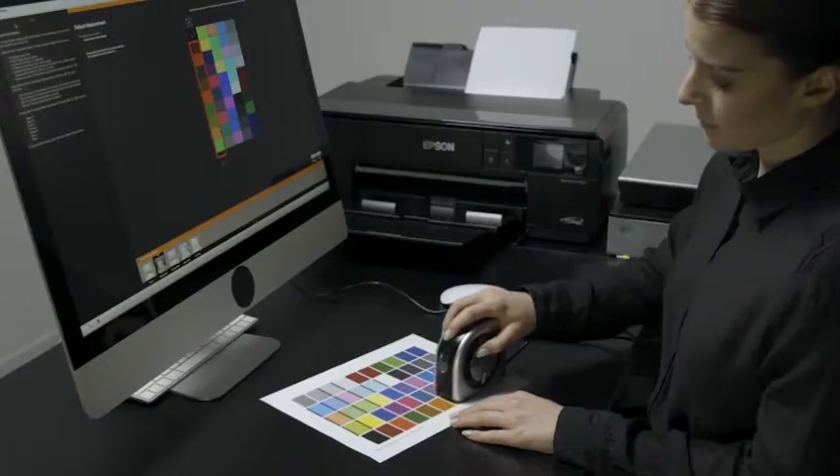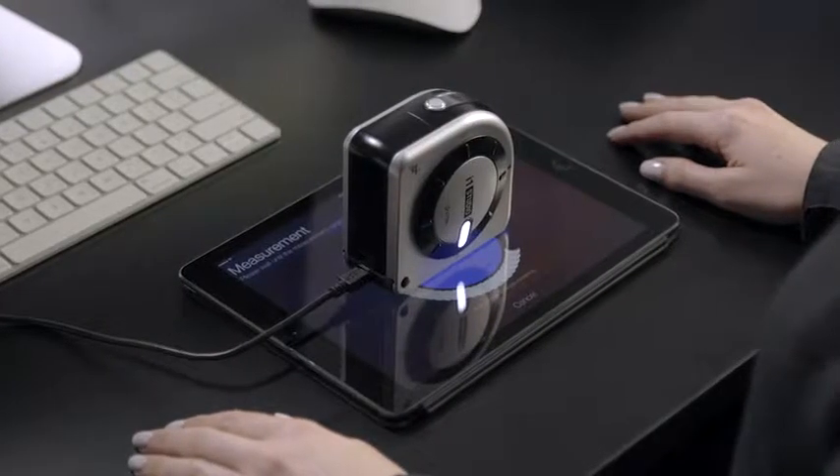Not only does it calibrate cameras, scanners, and monitors, but it also calibrates printers, projectors, and iOS mobile devices.